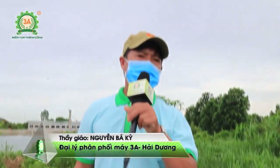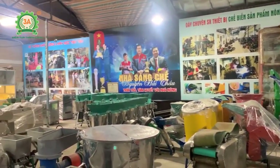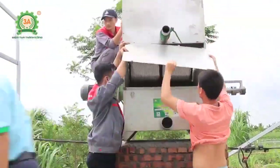Xin chào bà con. Tôi là thầy giáo Nguyễn Bắc Kỳ, giáo viên tiểu học, nhưng tôi lại là đại lý cho công ty cổ phần đầu tư Tuần Tú, phân phối máy nhà nông cho nhà sáng chế hàng đầu Việt Nam Nguyễn Hải Châu.